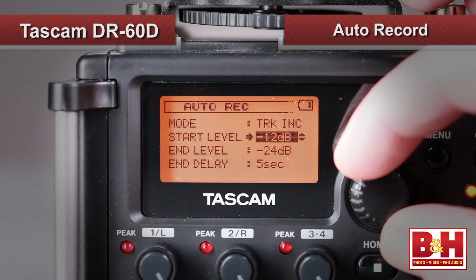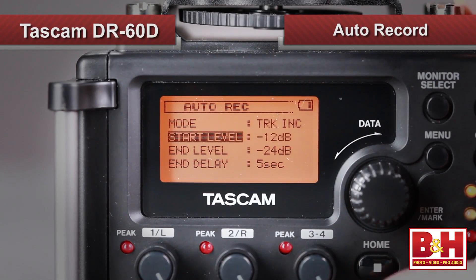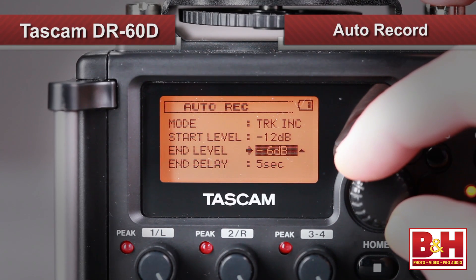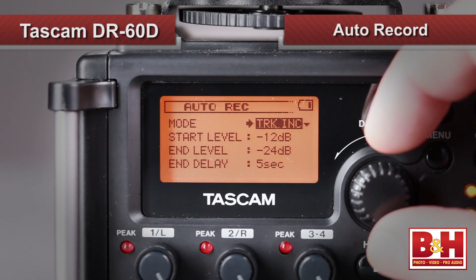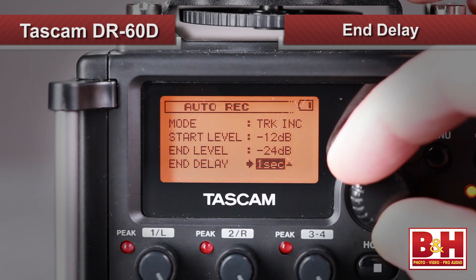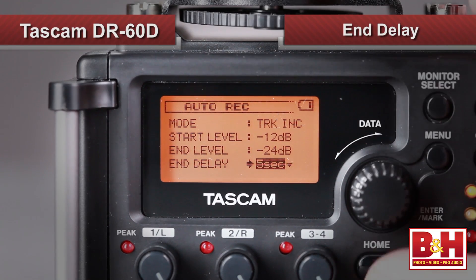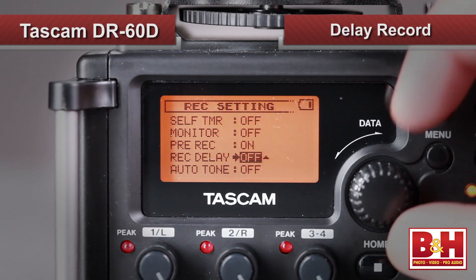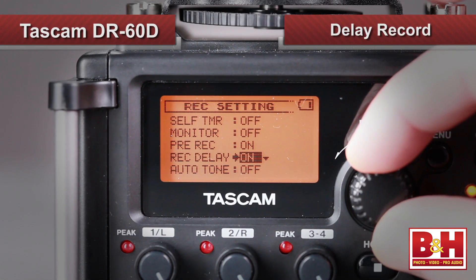A slick auto-record feature is also on board. The thresholds for beginning and ending a recording can be set independently. When signal goes below the end threshold, you can pause recording on the same file, have the DR-60D start a new file, or simply add a marker. The End Delay option gives you up to five extra seconds of recording after signal falls below the threshold. There's also a pre-record feature giving you up to two seconds of audio before you hit the button — a lifesaver if you're just a little late. You can also delay the recording start about a third of a second to avoid capturing the sound of the button press.